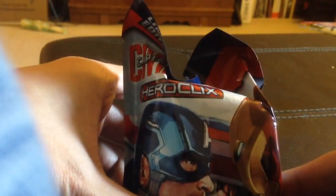Alright, another quick single pack opening. Only one more week until the movie comes out.